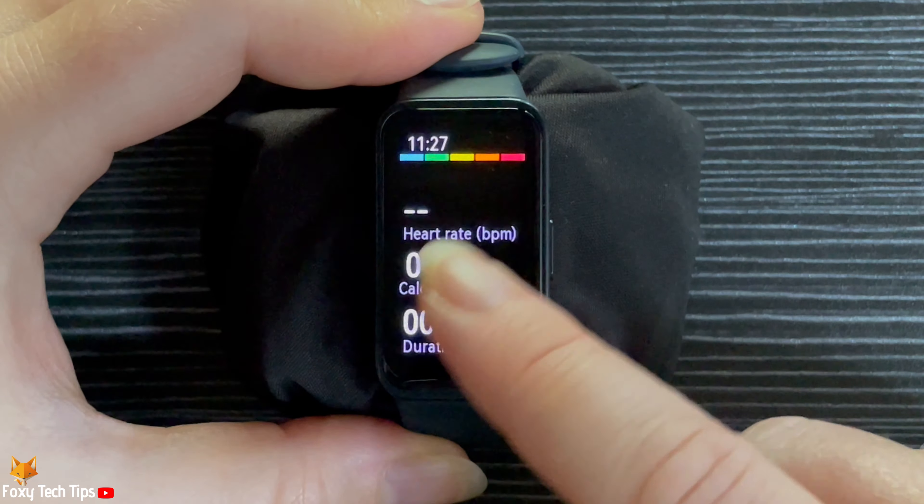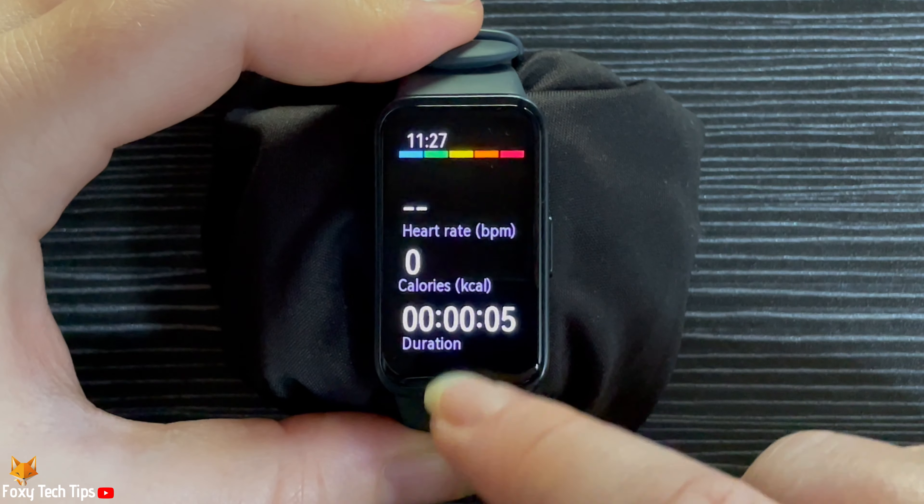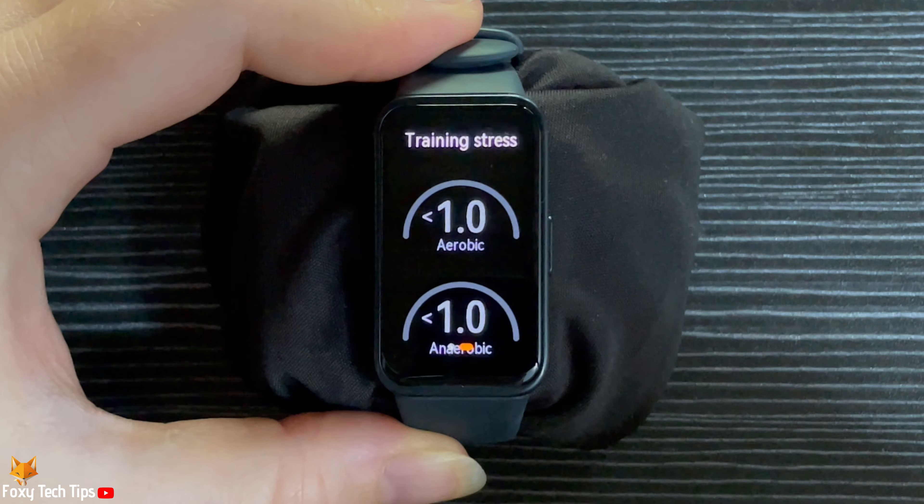You can scroll down to see more workout info, and swipe right or left to get to the music control.